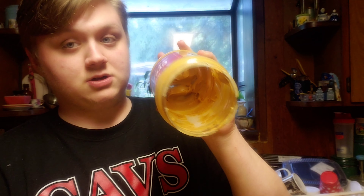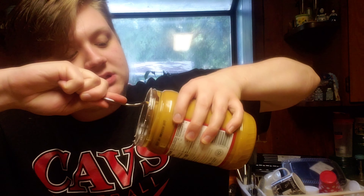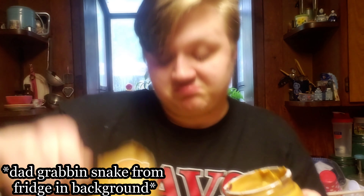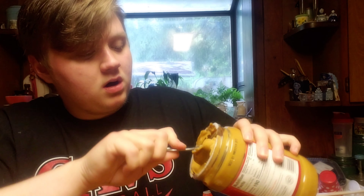I'm going to use the rest of the peanut butter that's in this jar because there's not that much left. If you don't want to get messy, don't cook. All right, let's take a big scoop. A little bit more.